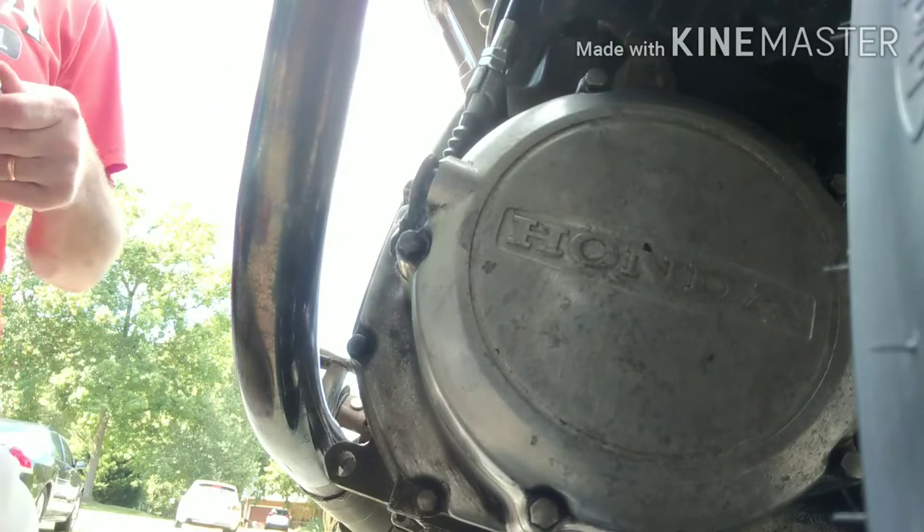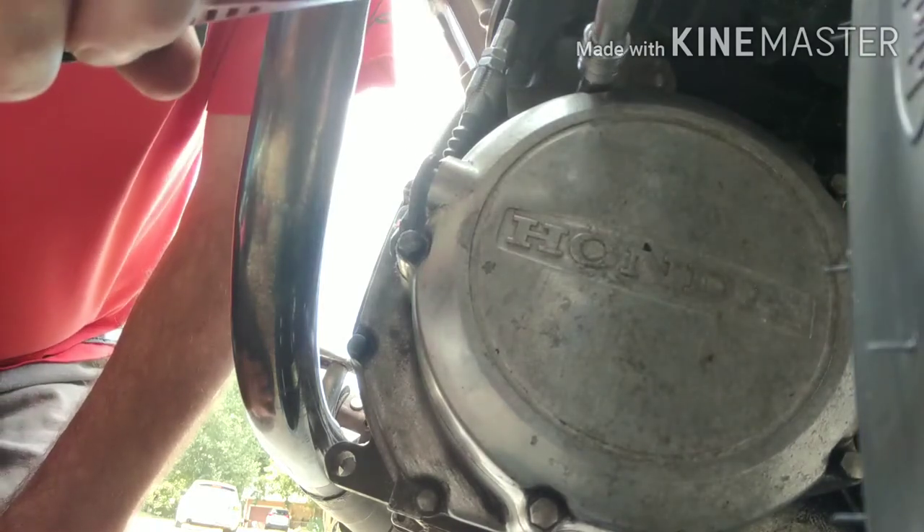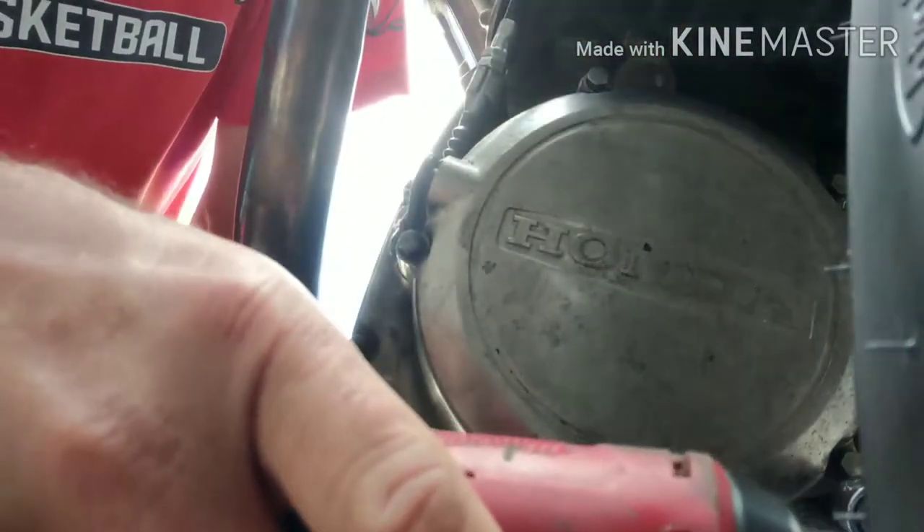Alright, so we're going to take off this cover here so that all the oil can drain.